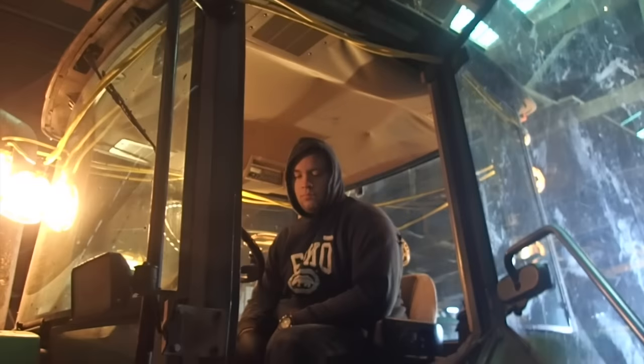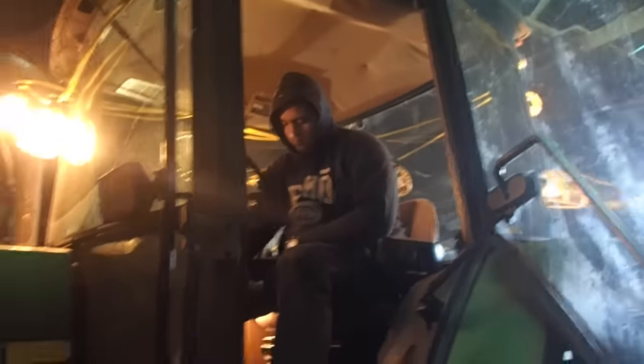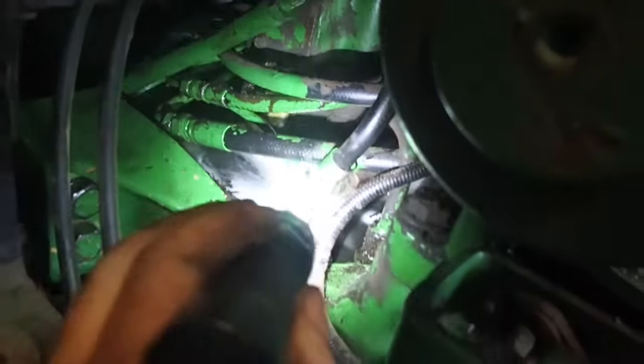I actually missed the initial startup, but we did find an oil leak underneath there. I had loosened up a hose and forgot that I had done it. So, take two — let's fire this thing up and see where she goes. Now the oil leak: I had forgotten to tighten that one hose right there, so it was leaking. That's fixed, we're good there.